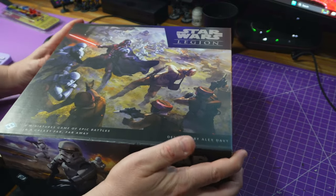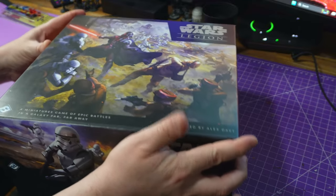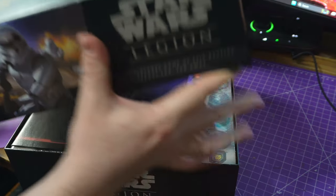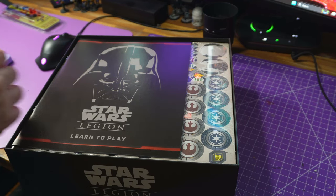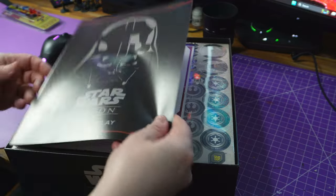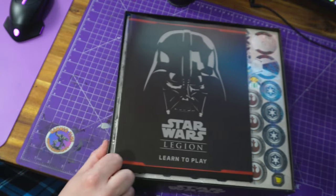I bought this on my Poshmark and it came really quickly — like two days later. The shipping on this was amazing. Let's change the camera angle and get into it.